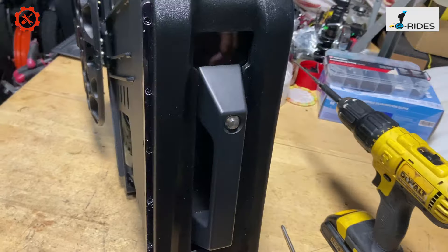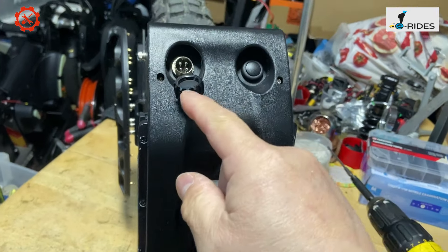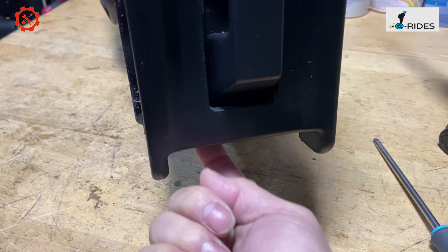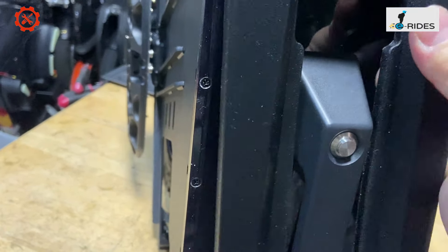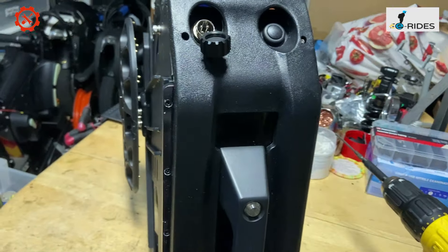After the side is removed, the second stage is to remove the top sponge. It's got one screw, two screws, and two on the bottom — four screws total — and once those are loosened, the whole sponge comes off.